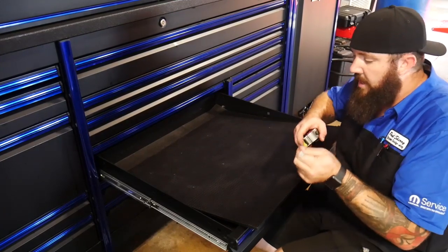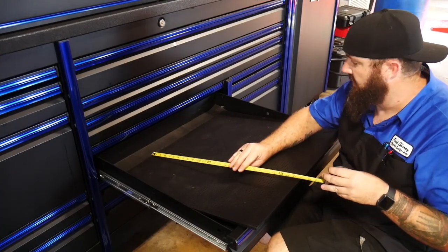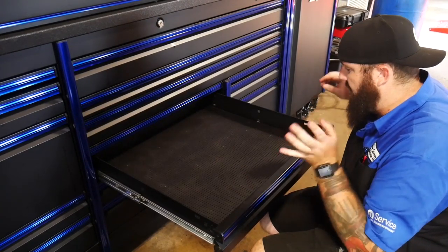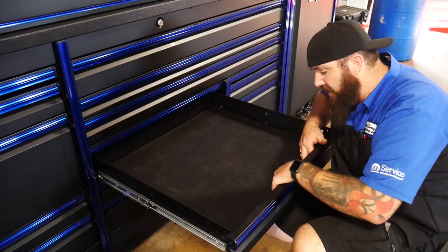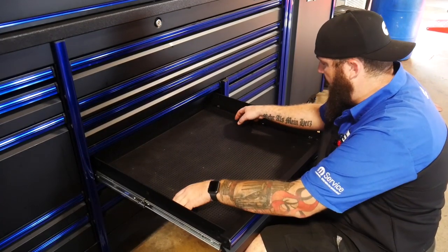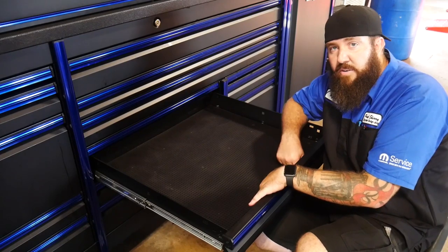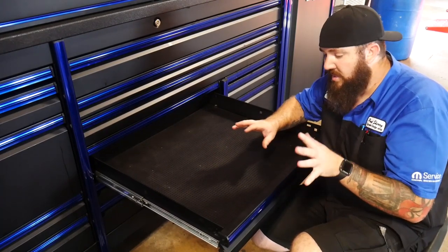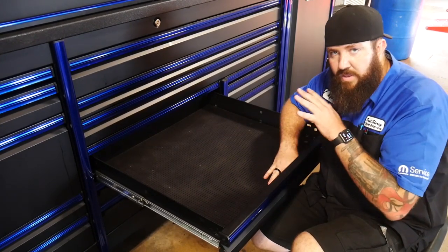The Matco tray measures 29 inches wide by 26 inches deep, giving us just about the right amount of room in the middle section. We've got about an inch and a half of play on the width and about an inch and a half to two inches front to back. I'm leaving the rubber mat underneath it from the Snap-On box already so this whole tray doesn't slip and slide. Later on if it becomes an issue, I'll probably get some rubber bumpers to keep it stiff in place.